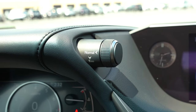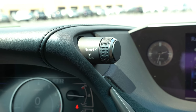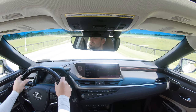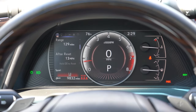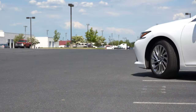Before the paddle shifter test, I want to mention the drive modes. The drive mode button is located just above the gauges to the right. Turn it up for Sport, turn it down for Eco, or press it in to return to Normal. It adjusts shift points, throttle response, steering sensitivity, and even the gauge colors — red and white in Sport, black in Normal, blue hues in Eco. I think that's pretty darn cool.